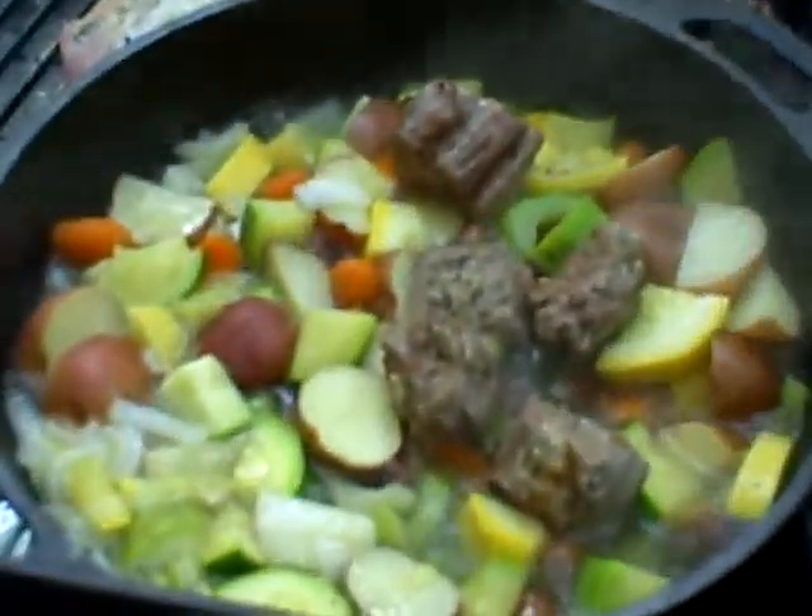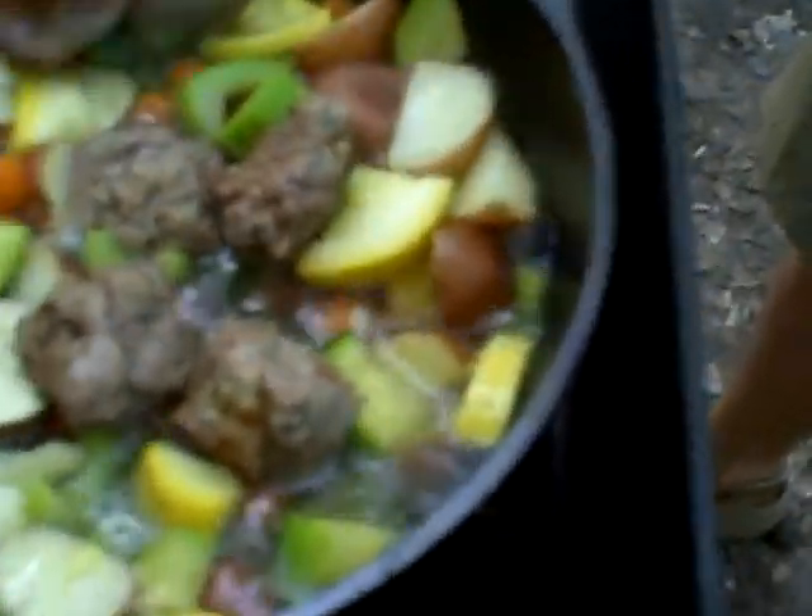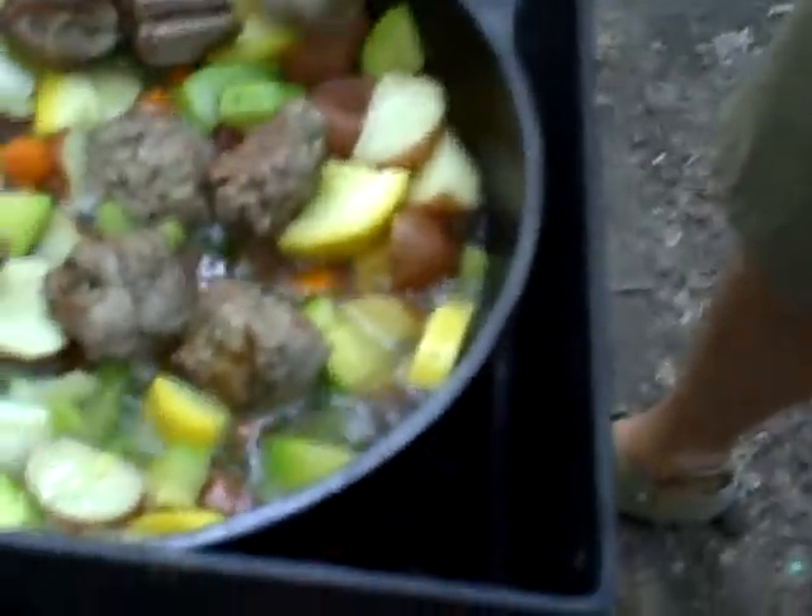And Kevin, can you bring me that plate with those livers and stuff? Yes, I can. Actually, this is going to overfill if we don't make it flat.